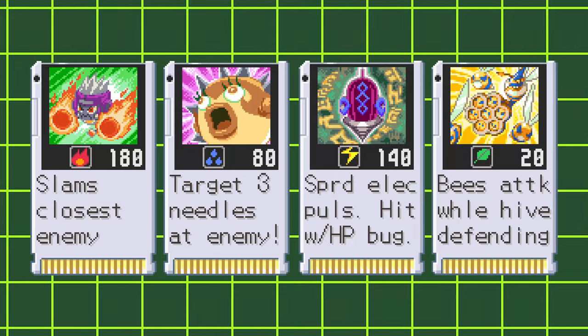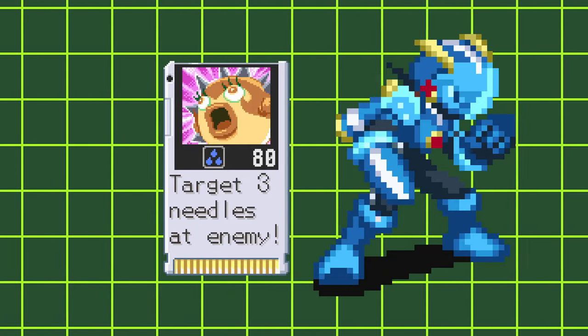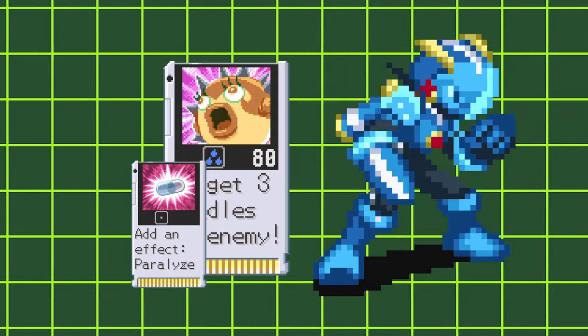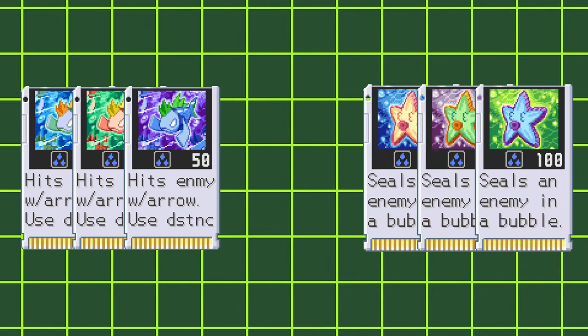You'll most commonly be using this when you're running Mastercross, but Aquacross can get some pretty good use out of it with its chip charge and a white cap. That's a potential 480 Aqua damage if you're able to pull it off. But even then, I still feel like this chip is more like folder filler rather than a mainstay Aqua damage chip like Train Arrow or Bubble Star.